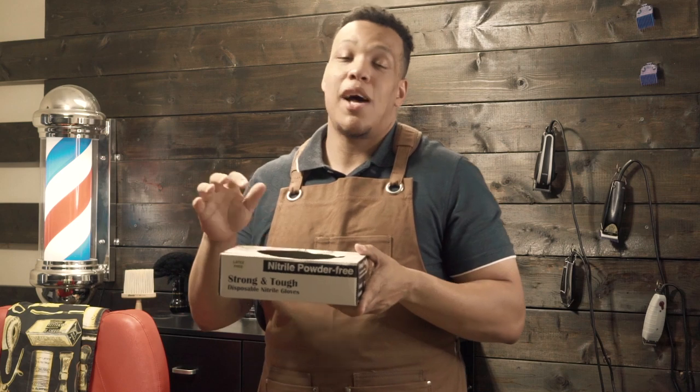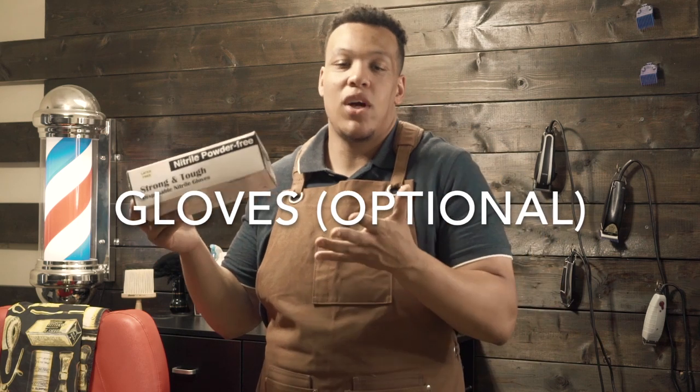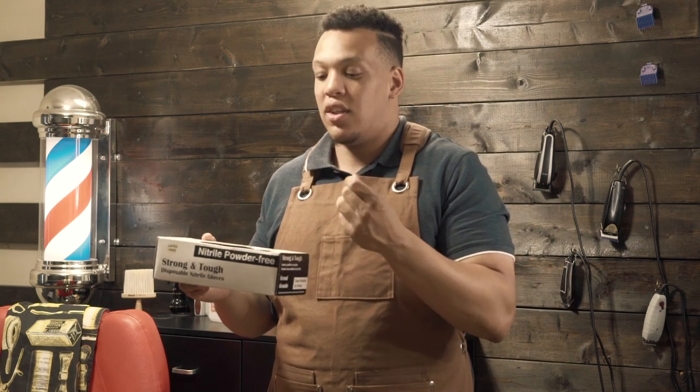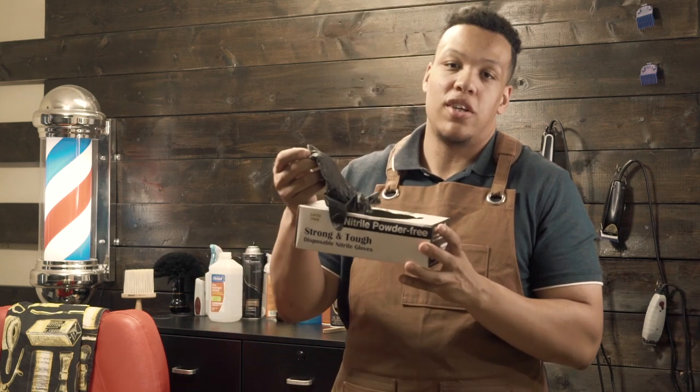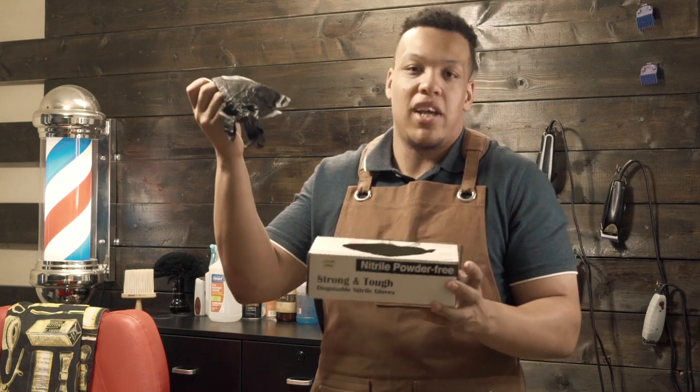Now this last item is not mandatory — it's more of a preference thing — and that is gloves. Some people have sweaty hands, or if you're like me I don't use gloves all the time, which is why I clean my hands so much. But if you don't want hair touching your hands, gloves are a really good alternative. They're very inexpensive — you can pick these up off Amazon, eBay, anywhere.